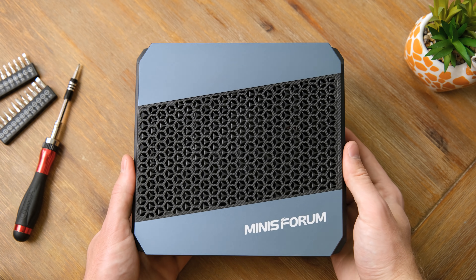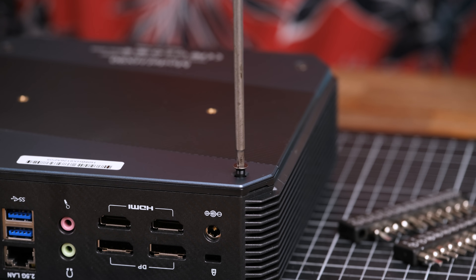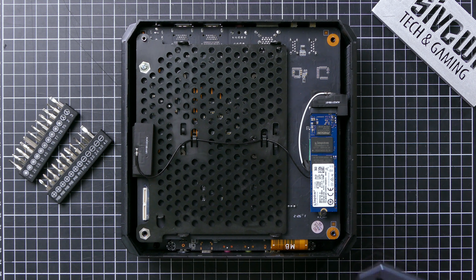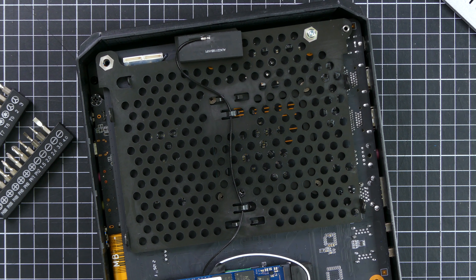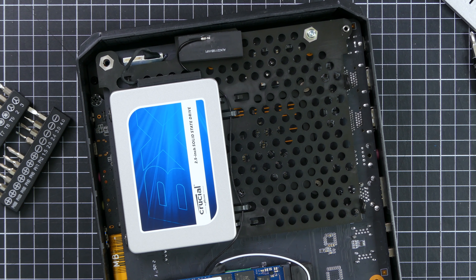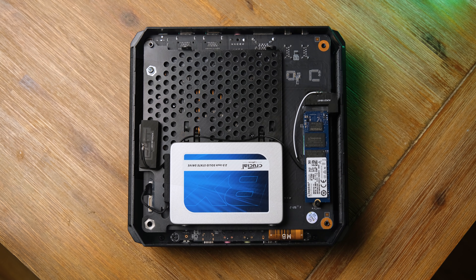Before we get into some gaming tests, let's see what's actually inside this mini computer. To swap out the NVMe SSD or add up to two additional 2.5-inch SATA drives, all you've got to do is take out the four Torx T16 screws on the back and remove the cover. The NVMe solid-state drive in this review unit is a Kingston 256GB model with respectable sequential read and write speeds. Adding further SATA storage was very easy — I chose to put in a 480GB BX200 drive for some games. There are also two RAM slots, but they are a little harder to get to.